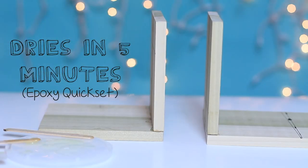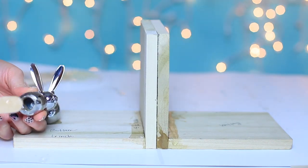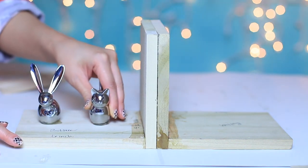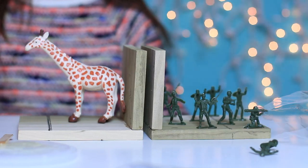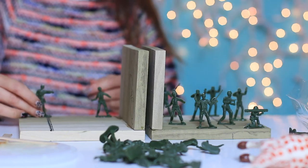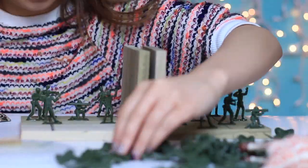The bookends are pretty much done. You can glue the decorating pieces before or after painting your bookends. This one I found at Forever 21, which is our jewelry holder. And I decided to pick up some toys at the dollar store — so really, be creative. I found these toy soldiers and decided to make this as a gift idea for the guys.